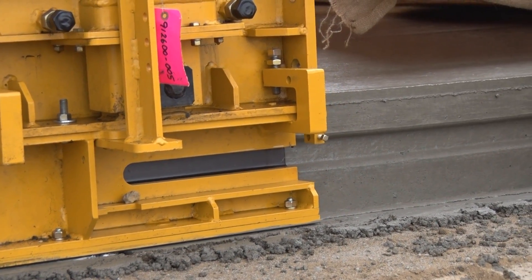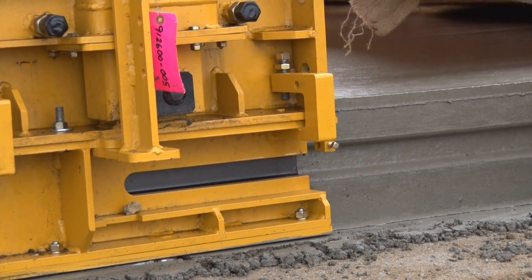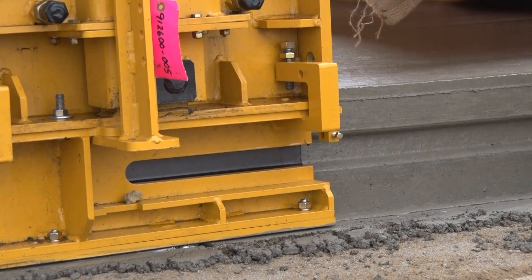The left edge is slip-forming a keyway for future additional lane expansion. The GP3 is slip-forming the Gomeco Edge.